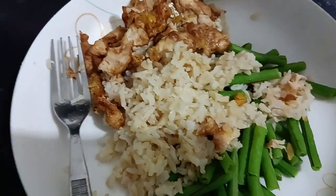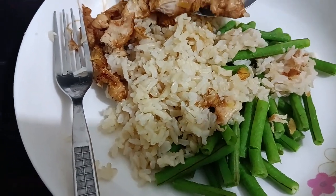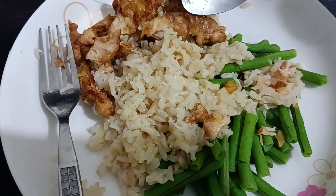Lemon chicken — what's the recipe I use? It's light soy sauce, marinated with lemon zest.